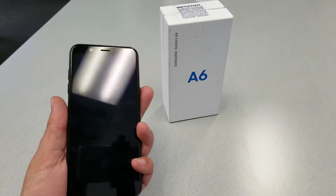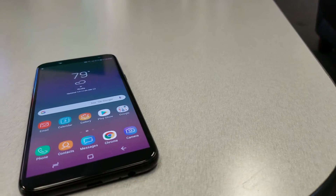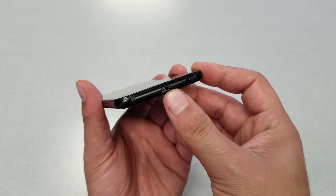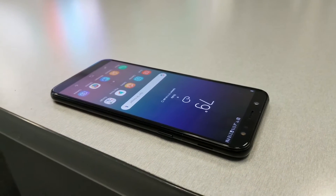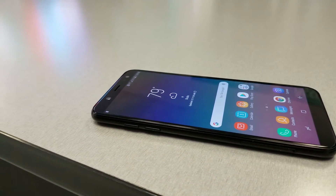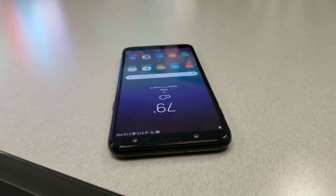On the back we have a single 16-megapixel camera and flash. From the bottom there is a Micro USB 2.0 port for charging and an audio jack — unfortunately there is no USB-C or fast charging available. From the right side you have the power key and the speaker, which is located on the side this time rather than on the bottom or back, a very great position for the speaker.